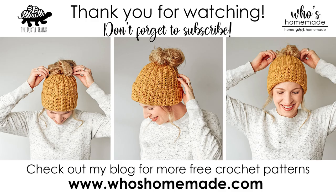Thank you so much for following along, I really hope you enjoyed this tutorial. Don't forget to subscribe to my channel and follow me on Instagram and Facebook. You can find this pattern and many more free patterns on my blog whoshomemade.com. Thank you so much for watching, and I'll see you next time.